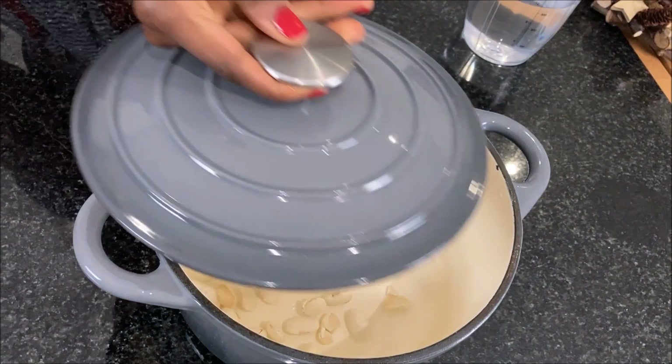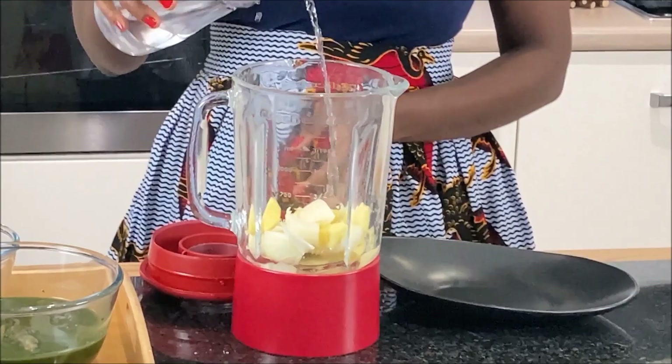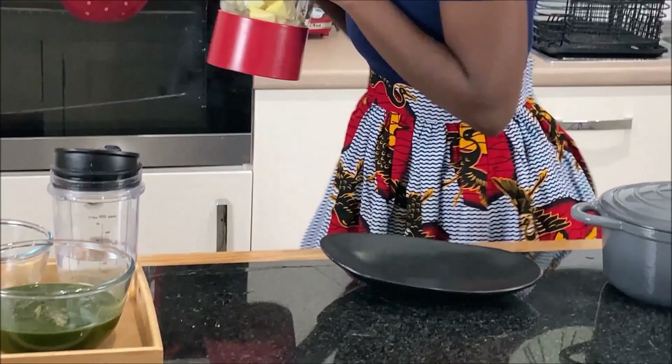While the butter beans are cooking, I will go ahead and blend my marinade, which is the ginger and onion. I'm not adding any spice to this soup because I want to keep the original taste of the raw fish incorporated in the soup, and that will be my alternative to spices.